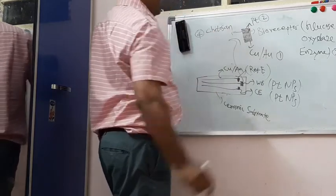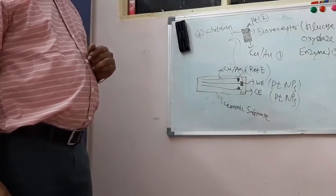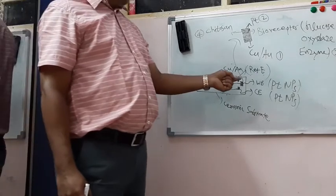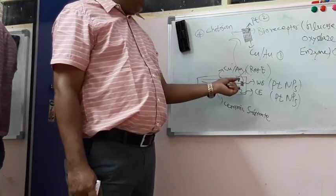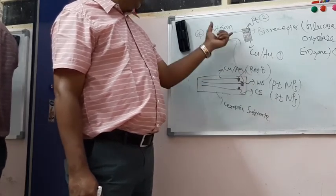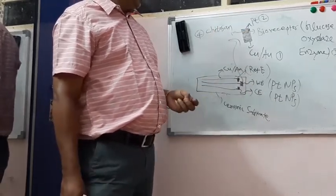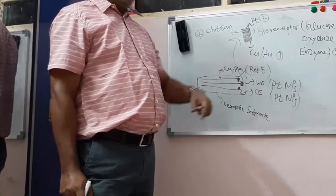The fourth layer is cytosine, which is used to immobilize the glucose oxidase enzyme. Except for the working electrode, the remaining electrodes are made up of single or two layers, whereas the working electrode has four layers including the base copper layer.